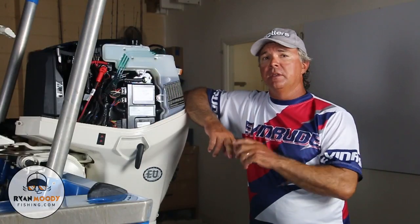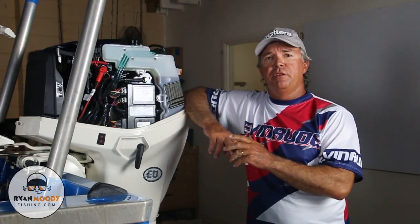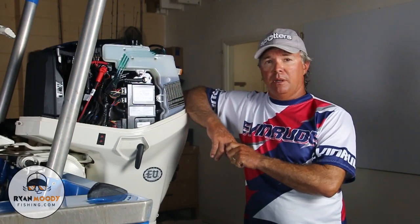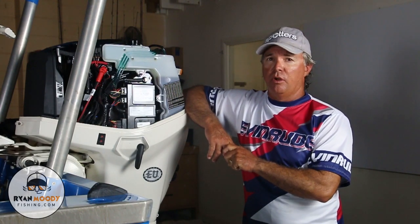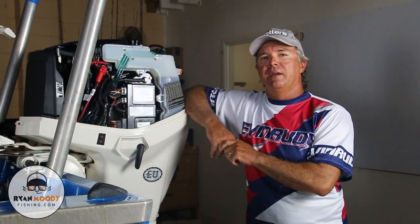If you enjoyed this little tip and you'd like to see more, subscribe to our YouTube channel, like us on Facebook, or if you want special tips sent out by email, head over to our website at www.ryanmoodyfishing.com and sign up to join our free fishing community. Keep fishing smarter and I'll see you next time.